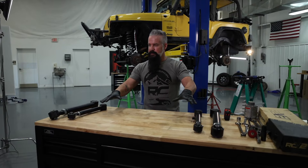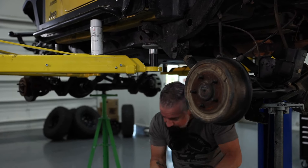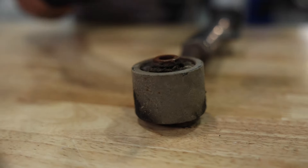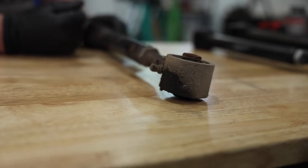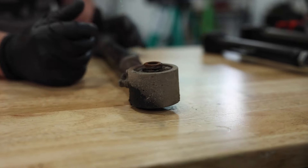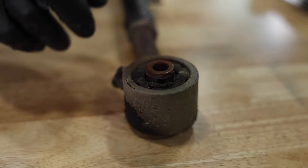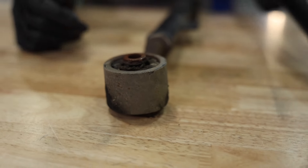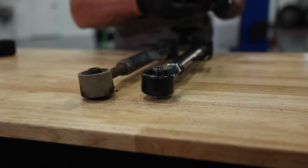We've got all the arms assembled. Let me grab the first upper, we'll bring it over here, measure it, set the new one to match, and install it. Now cosmetically, the rears are going to look worse — they take the brunt of any kind of ledge you go off of. They're always under a load, unlike the fronts that are only under a load in four-wheel drive. Overall, these are still in great shape. Both bushings are still intact. Let's get a measurement and set the new one to match.